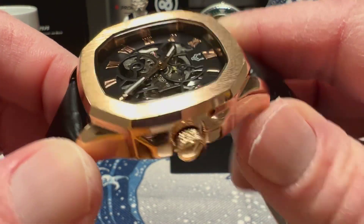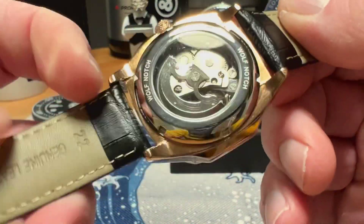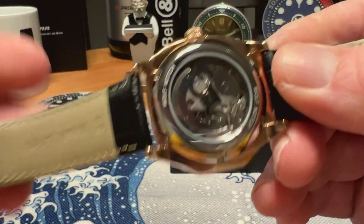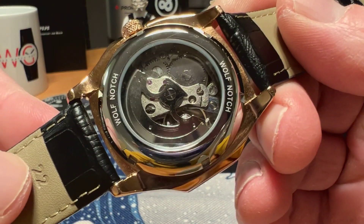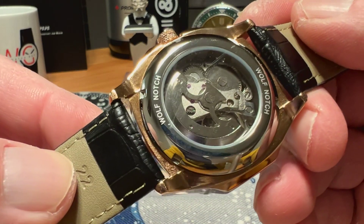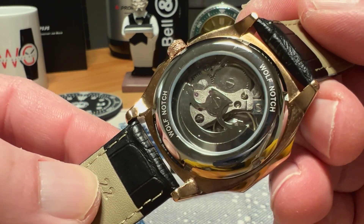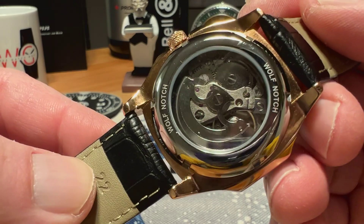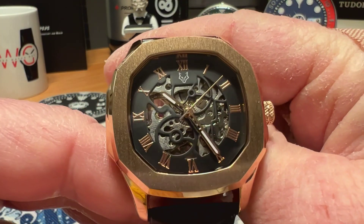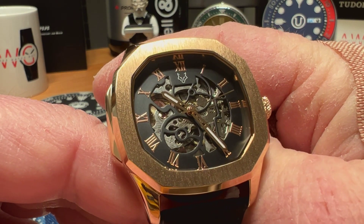It is an automatic self-winding movement. The Wolf Notch website doesn't say what movement it is, and when I asked they just told me it was an automatic self-winding movement. I would assume it's some sort of Chinese movement — I don't know the brand and I don't see any branding on it. It is an automatic movement, and you do have the skeletonized dial where you can see the movement through the front side as well.